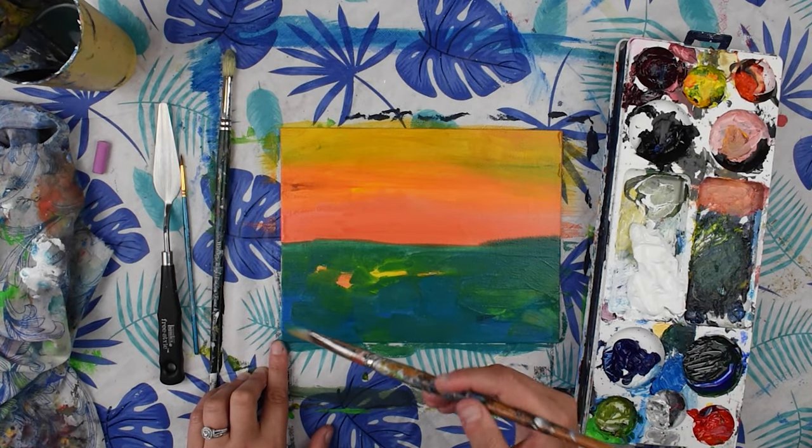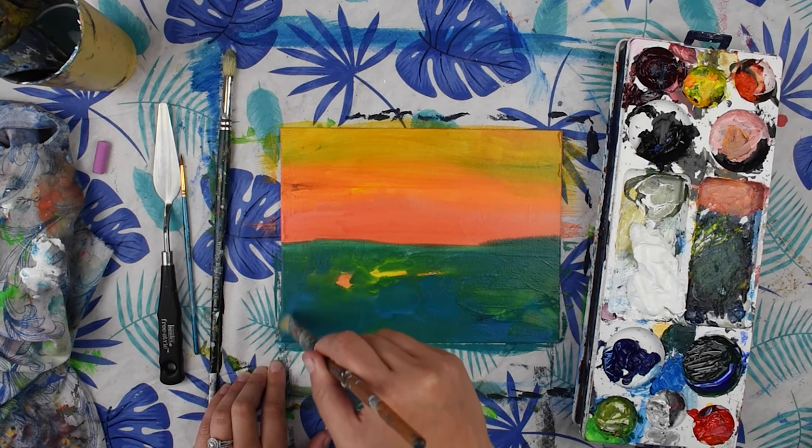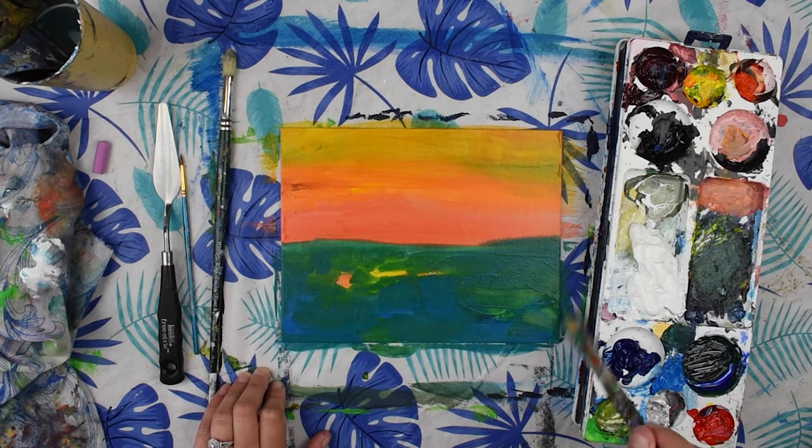Now that we have covered that up we're going to do our coat with our palette knife on top. Make sure your edges are all painted.